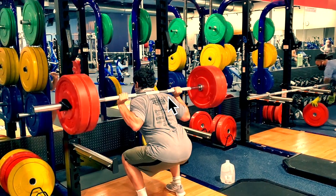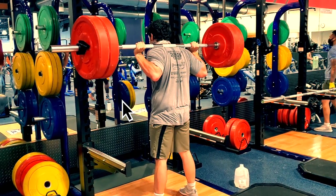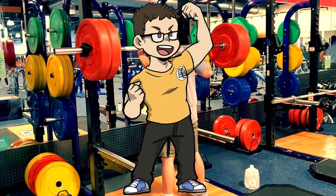Before we go any further, go ahead and like this video and subscribe to the channel. Hit the bell icon so you can get all of the Real Anime Training workouts as they become available. Now let's go ahead and get into Oliva's full program.